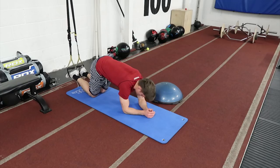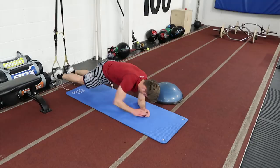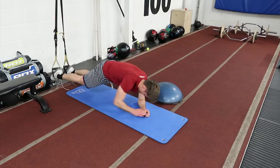This is the core finisher that I like to do — it's quite challenging. It's 10 reps on each of these movements, one after another, no rest. Give that a go — it's really hard.